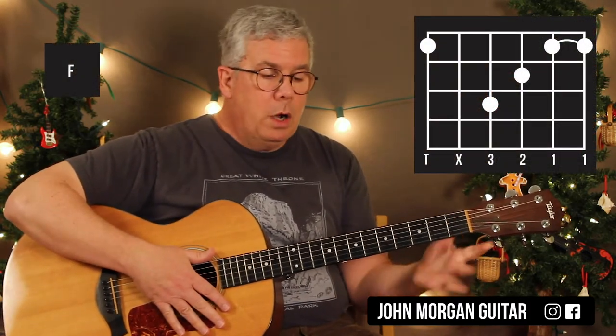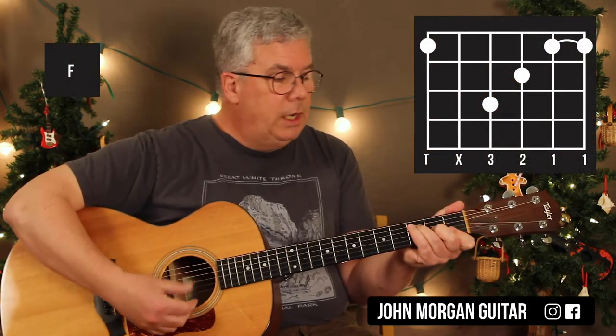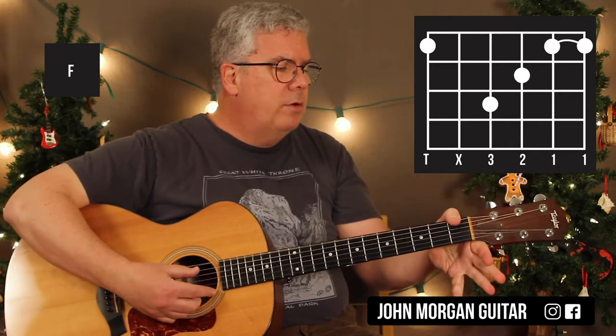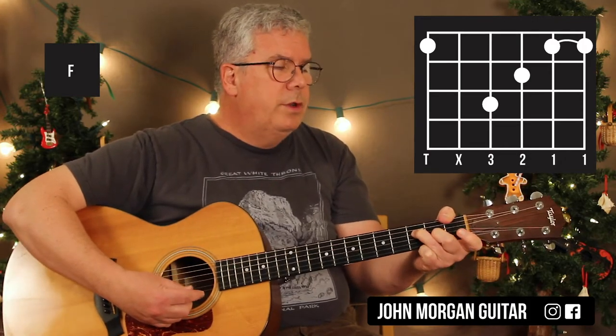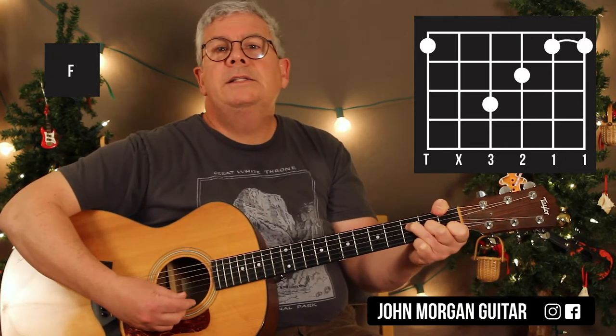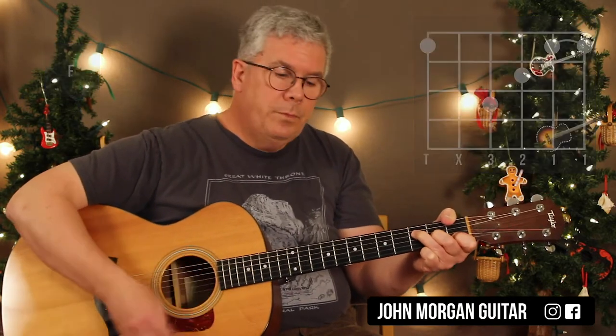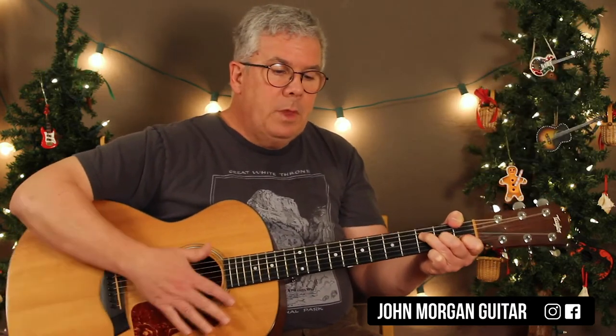Now the next chord is F. You can do any F that you do — big bar chords, or a small little F. I'm going to wrap my thumb around: sixth string first fret, fourth string third fret, third string second fret, second string first fret. I mute the first string and the fifth string. That's my F chord. But I realize it's hard with the wrapping around part, so you could do the small one.